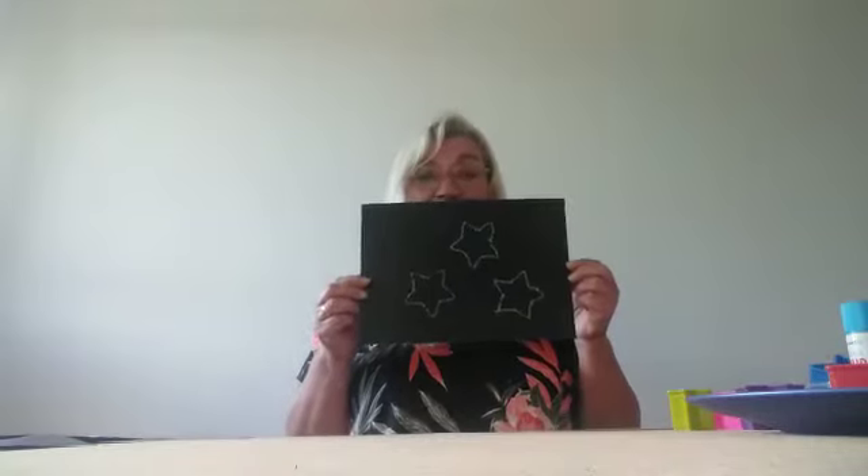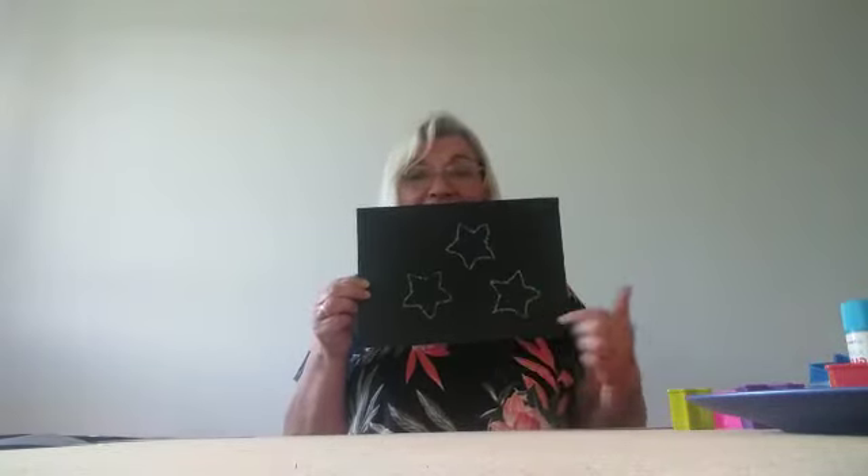And this one uses glitter glue carefully drawn around the edge of the template, the cookie cutter.